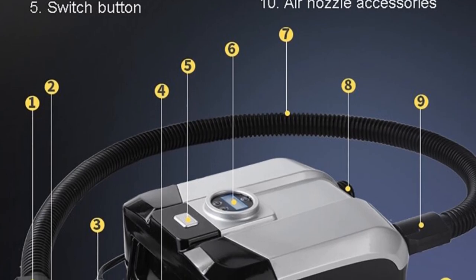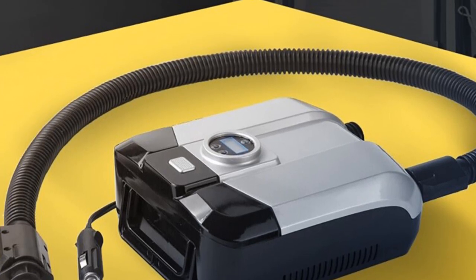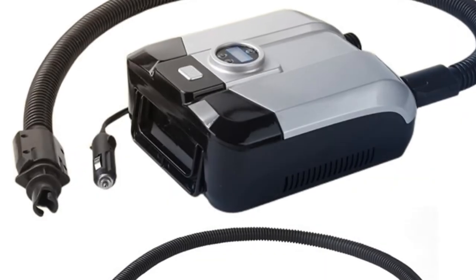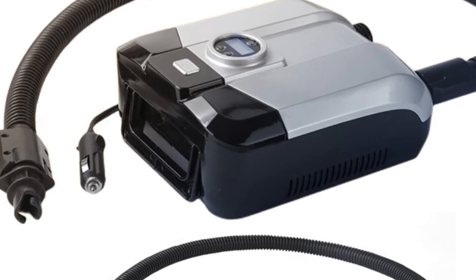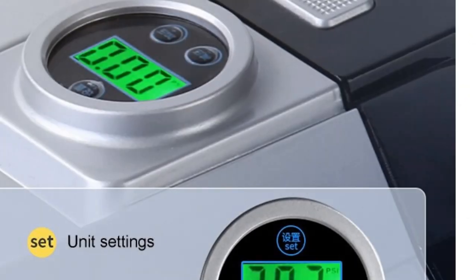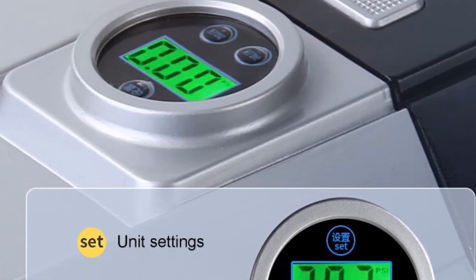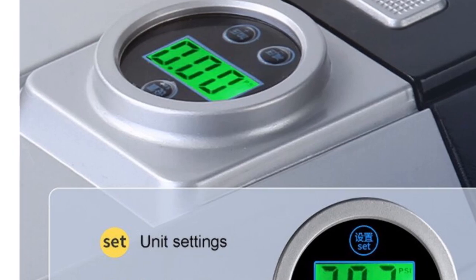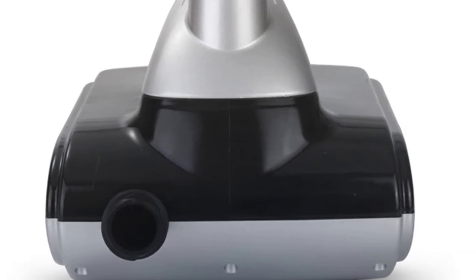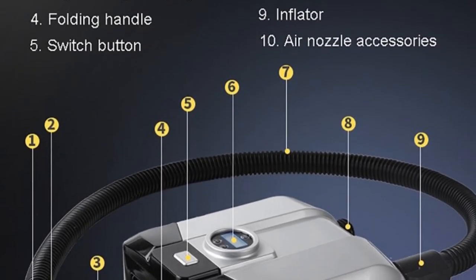The DC-12V Electric Air Pump Boat is designed with usability in mind. Its compact dimensions of 24.5 x 20.5 x 15 centimeters make it highly portable and convenient to carry during outdoor activities. The 98-centimeter hose length offers flexibility and ease of use when inflating or deflating watercraft. With a noise level of less than or equal to 85 dB and a pressure of 15 PSI, this pump operates quietly and efficiently, ensuring reliable and consistent inflation without disturbing the surrounding environment. Its ABS material construction ensures durability and longevity, making it a reliable choice for outdoor enthusiasts.